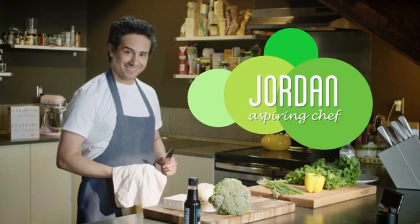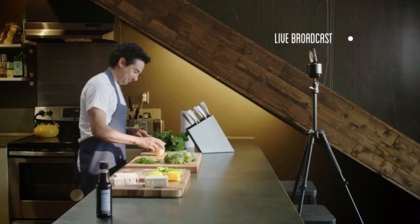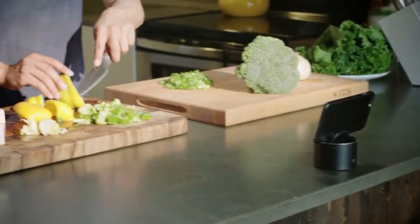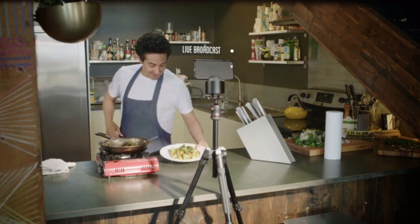Jordan is an aspiring chef who dreams of one day having his own cooking show. He loves broadcasting live on social media, and when he's sharing tutorials with the world through his website, PicBot helps him work uninterrupted — so he can do what he does best: teach people how to create delicious food.